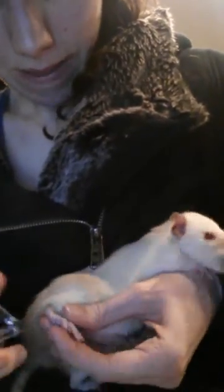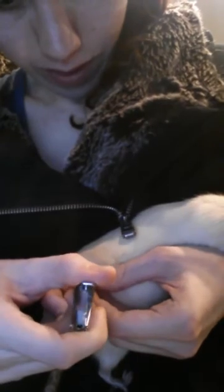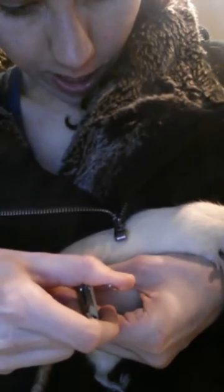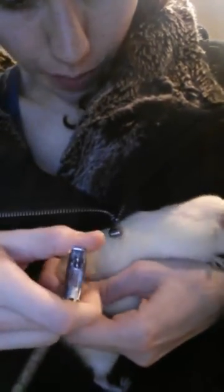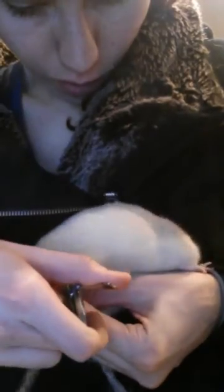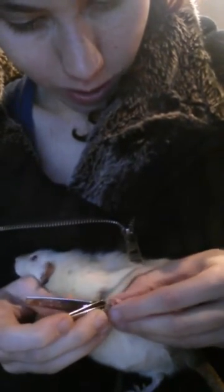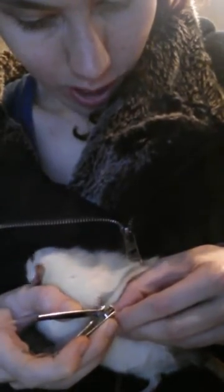For the back nails I do it very similar. I hold their whole body in my hand, press them against my body, and sometimes I try to cover their face with my wrist. Again, just get the tiny white sharp tip — you don't need to trim very much. And that furthest inside claw, if it grows too long it sometimes curls in, so be extra diligent with that one and make sure to get it correctly.